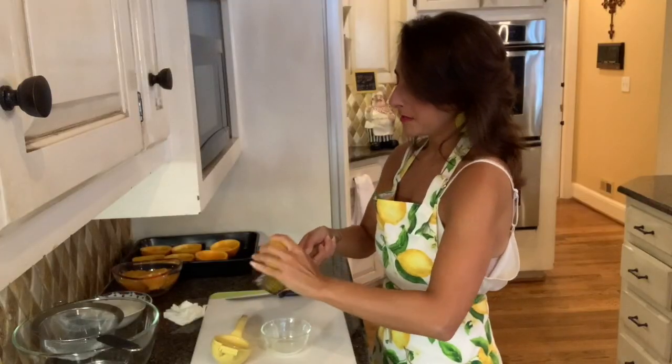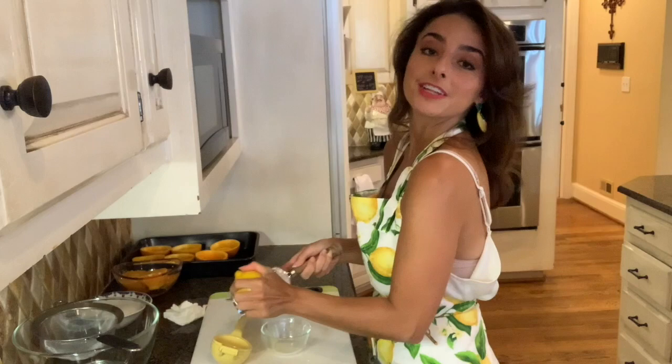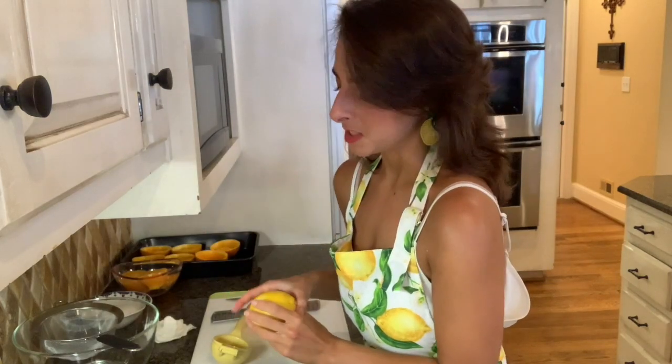Time to zest. I'm just going to zest a little bit of this in a bowl — I might add more later, it just depends what I'm feeling. Probably not the way the French would do this, but that's okay because I am Italian. It's a fact.